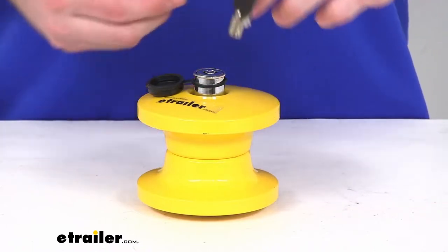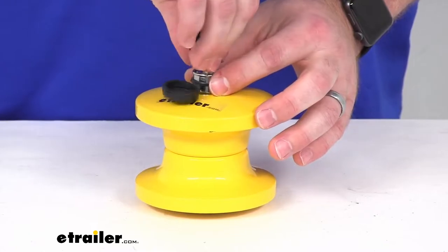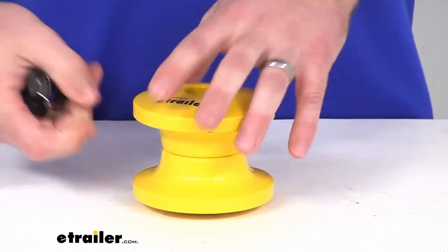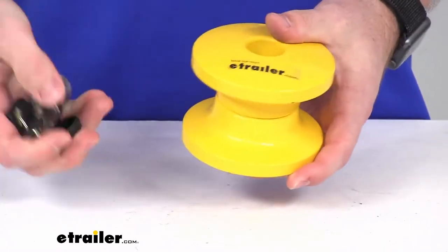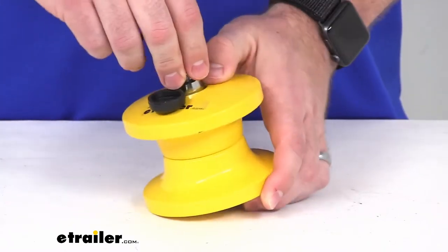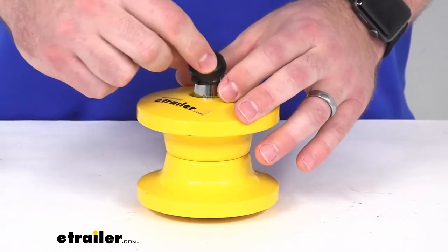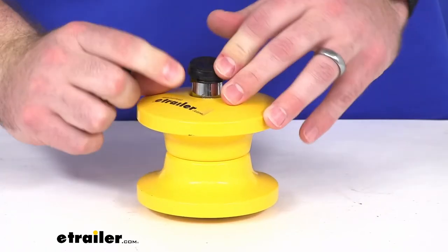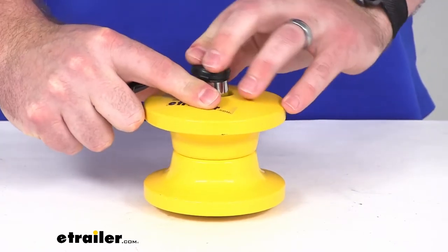They do include two keys. They're very easy to get lined up. Give it a little half twist, quarter twist, and it will come apart for us, so that we can get our trailer hooked up to our tow vehicle, and then walk away once it's locked without having to worry about someone coming along hooking up and taking off with our trailer.